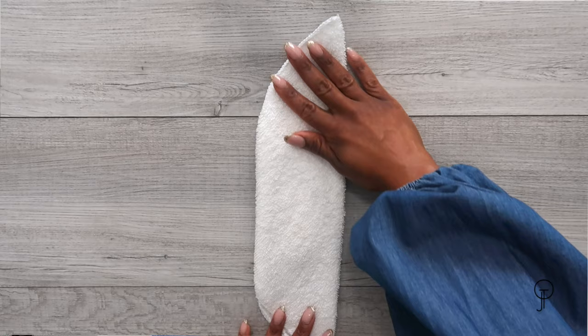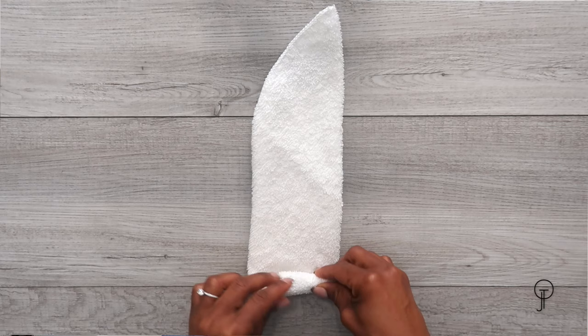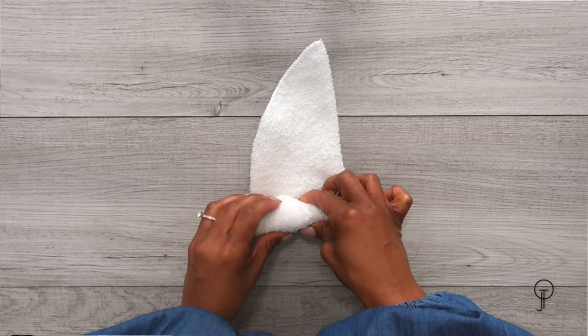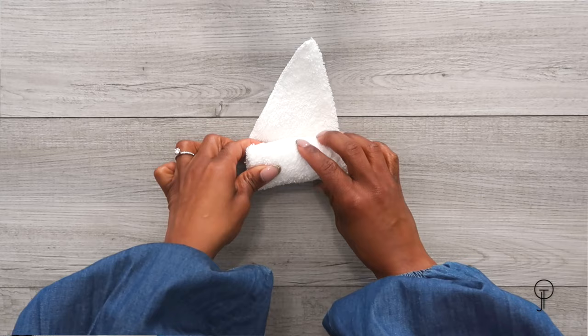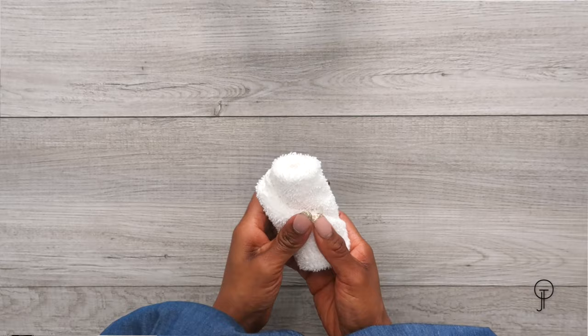Turn your washcloth so the left corner is facing you, then start rolling. Roll up tightly because the goal is to make sure it doesn't unravel once placed. Keep rolling — very tight, very tight. It doesn't have to be perfect! When you reach the remaining piece and can't roll anymore, just tuck it in, and you're done.